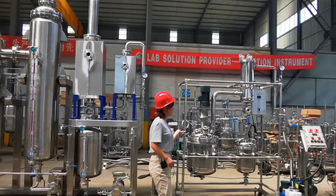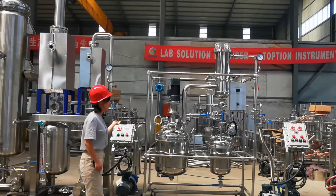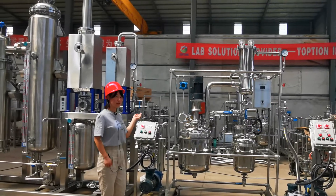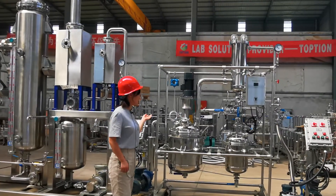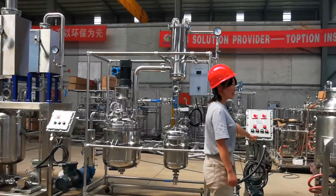And for this equipment, it's our decarboxylation reactor. For this part, in this step, we will convert CBDA to CBD.